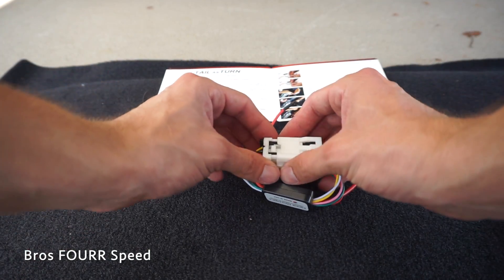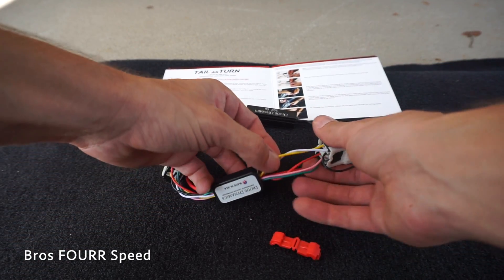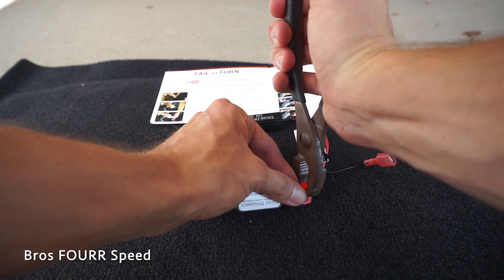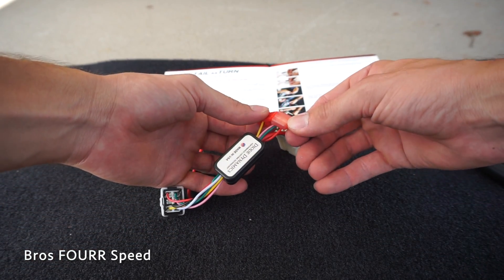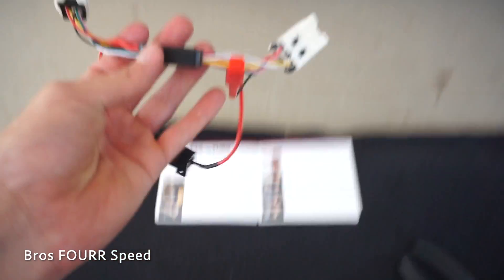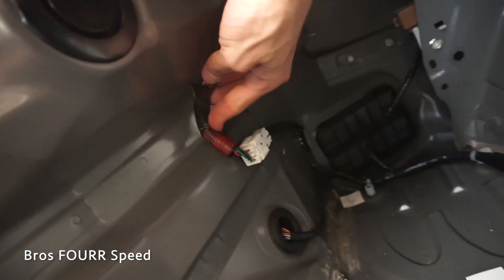Following along with the instructions, we go ahead and unplug the kit right here. Then taking this T-tap, we tap it into the yellow wire, and just using a pair of pliers we can securely crimp it into place. Now that that is in, this extra plug we just go ahead and plug in and lock into place. This is now what we're going to plug right into the car — super plug and play, very simple to do. Back in the car, we take the factory plug and unplug it.